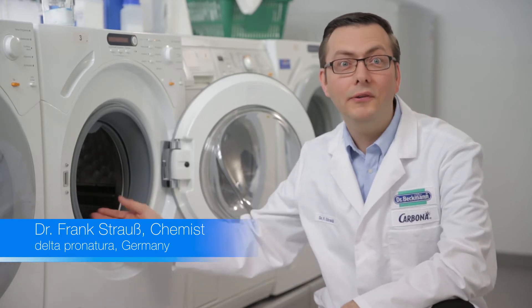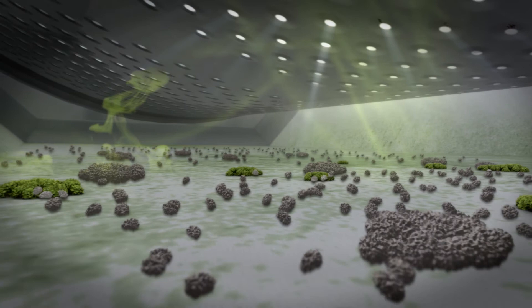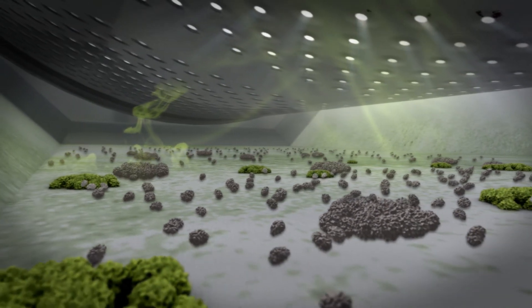First off, we have to ask ourselves: what's causing these unpleasant odors? Because even though the machine looks clean on the surface, dirt and detergent residues, as well as lime, build up inside. Together with residual moisture in the machine, these deposits create the perfect breeding ground for microorganisms.